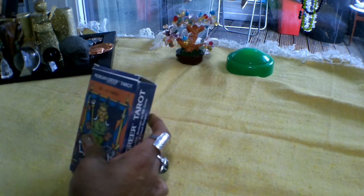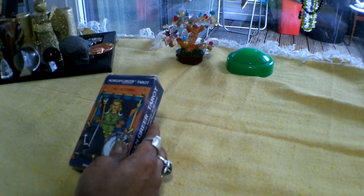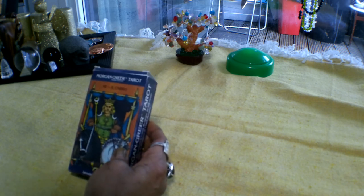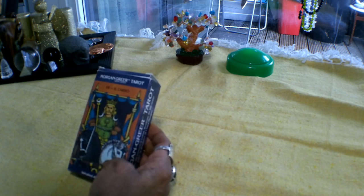Today I'm going to be doing the Morgan Greer Tarot deck. This is a very beautiful deck that was published in the 1970s, the late 70s. It is a deck that has been done by Bill Greer and Lloyd Morgan. It's a borderless deck and it's got some very vibrant, very bold colors in it. And it is a deck that follows the Rider Waite system.